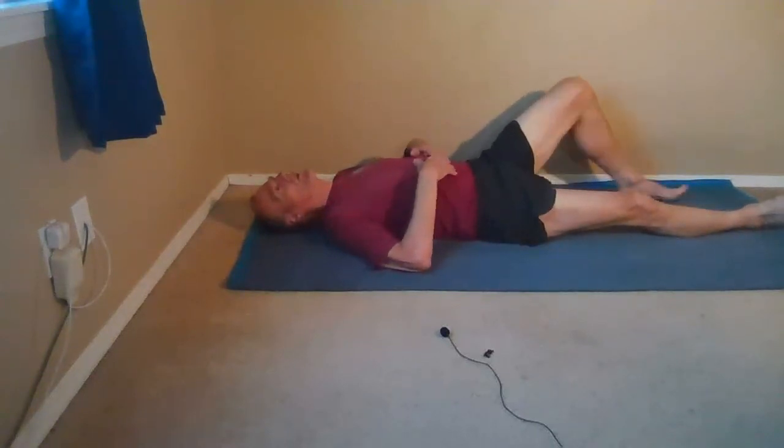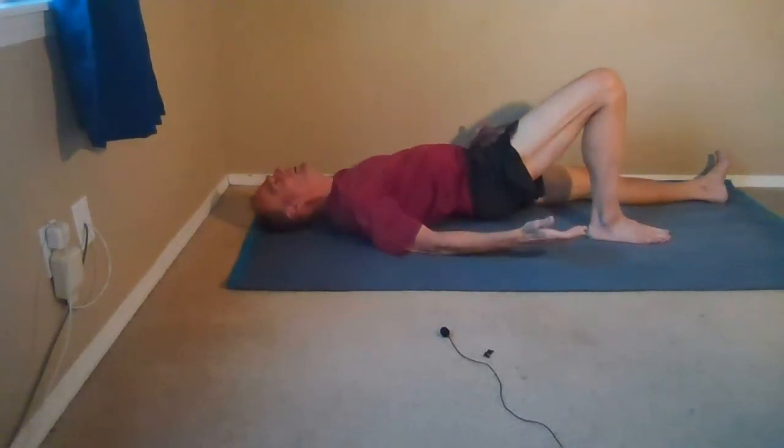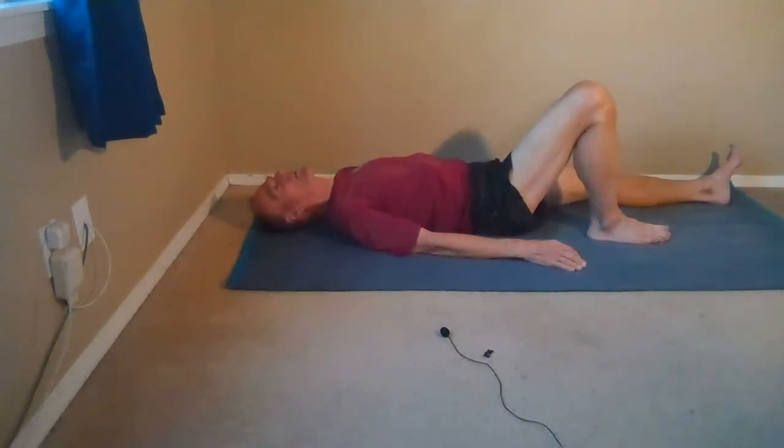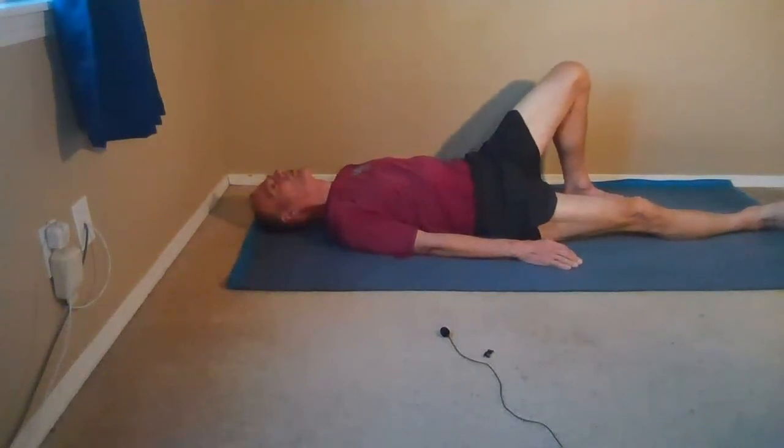What do you feel up here? What happens in the rest of your spine? Go back and forth. Do this movement slowly, easily, gently — a couple times on one side, a couple times on the other side. Slowly resting your pelvis back on the floor.